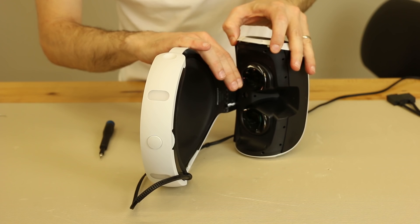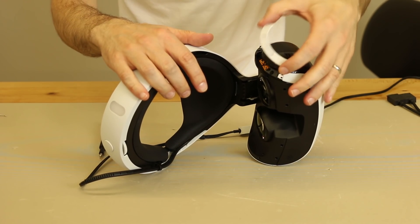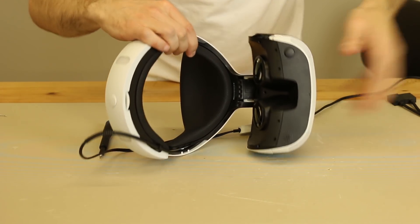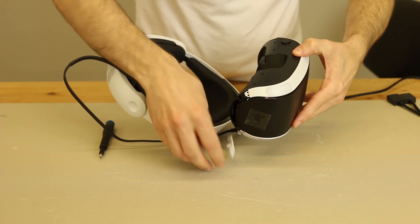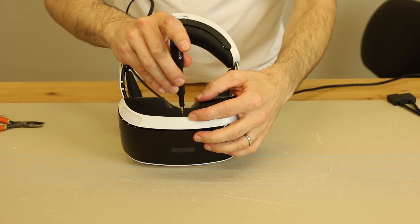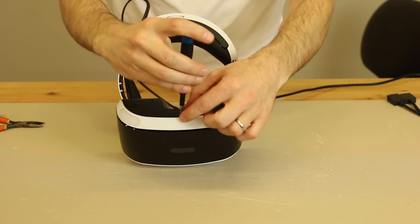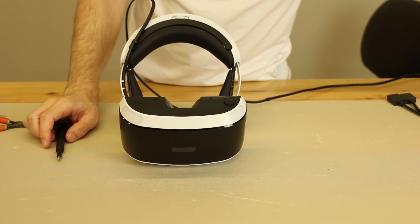Now those screws are removed. We're going to remove this plastic trim piece — you can see it just pulls off. Then we'll also remove this plastic trim piece, and that one pulls off as well. Now these plastic trim pieces are removed. Now we have this one right in the middle — we're going to remove that one next. And that one is removed.